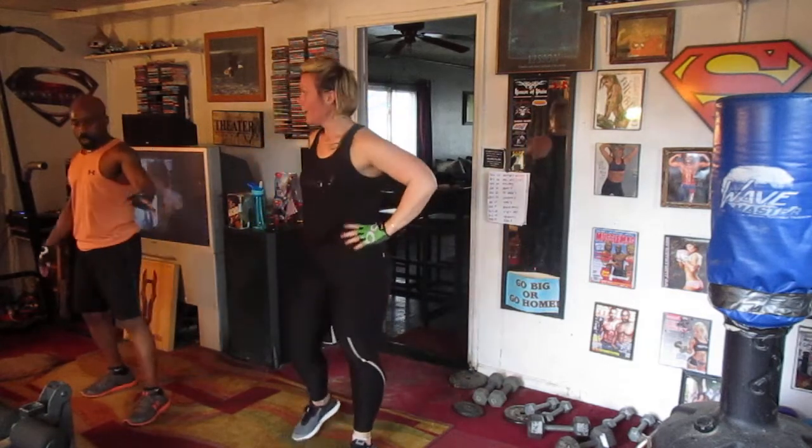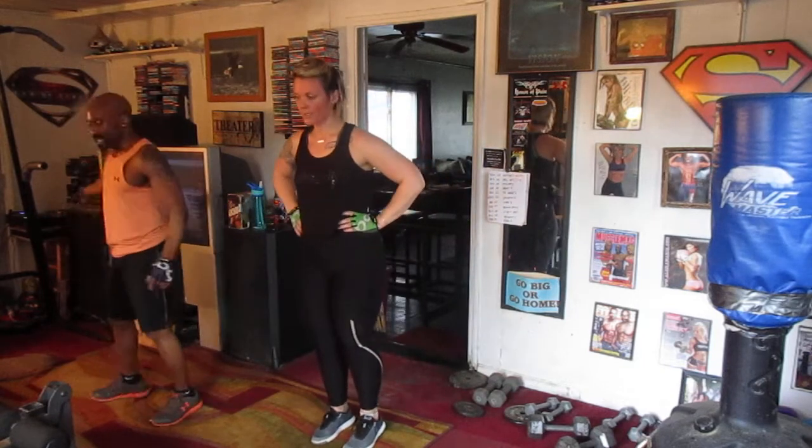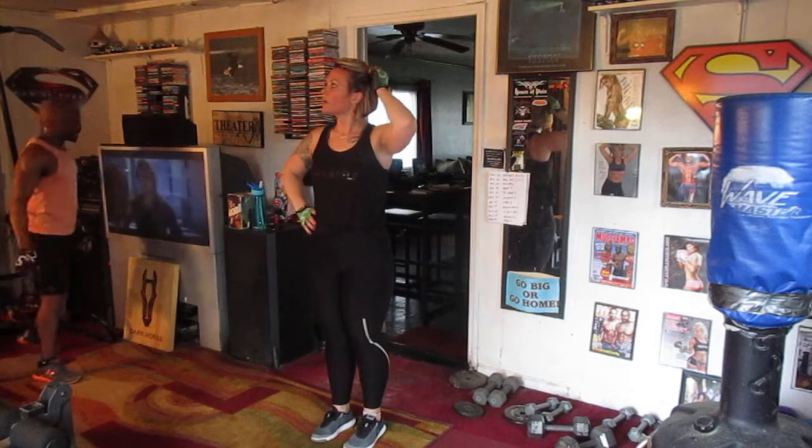Back to power kicks. We're going to do 20, 20. Bring it on — kick it out, kick it hard. 5, 6, 7, 8, 9, 10, 11, 12, 13, 14, 15, 16, 17, 18, 19, 20.